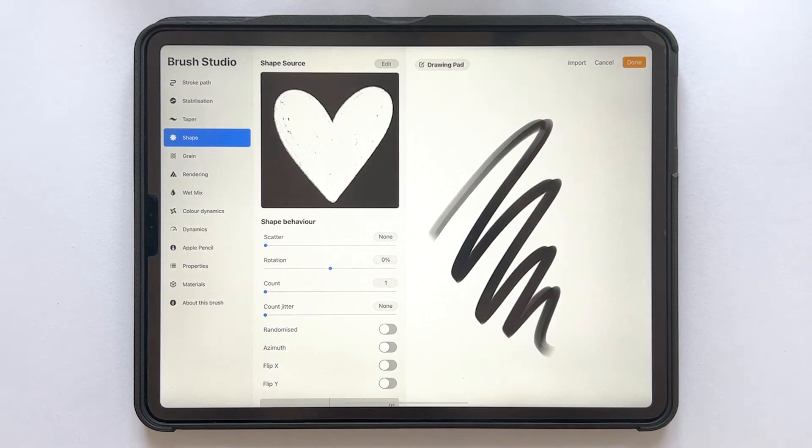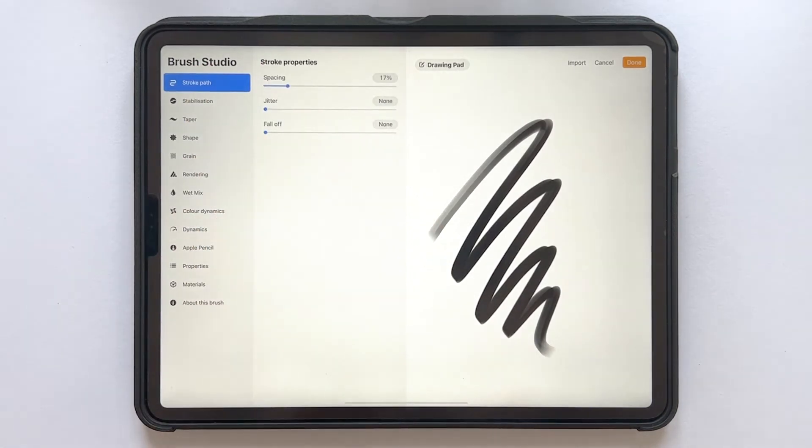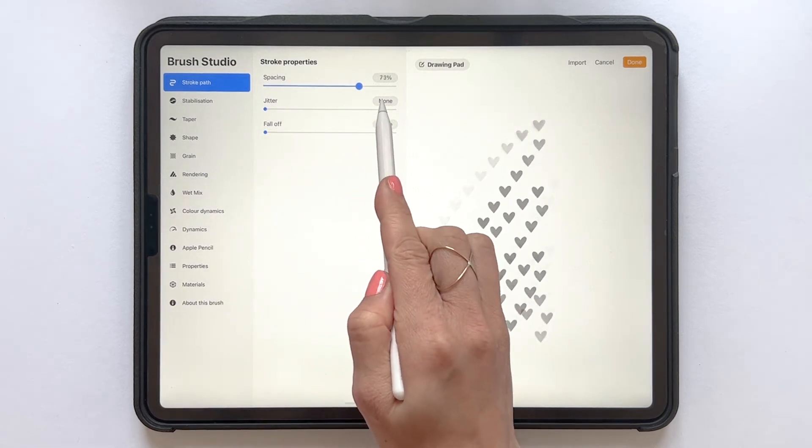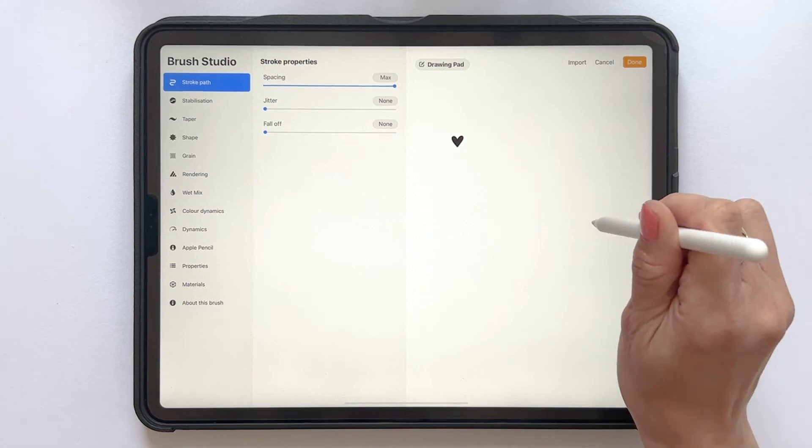Now we need to make a few settings. First, go to Stroke Path and increase the setting to maximum. Here you can see that if we stamp the brush, you get one single shape every time you tap with the brush.